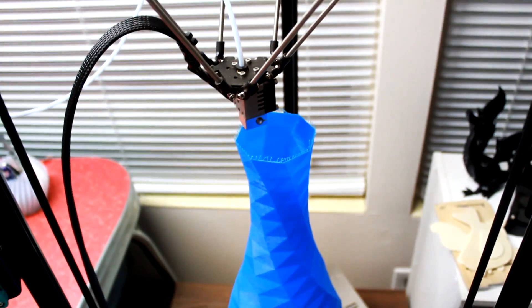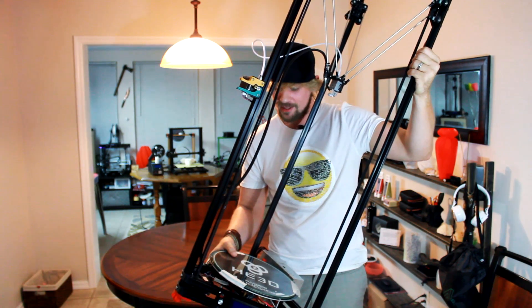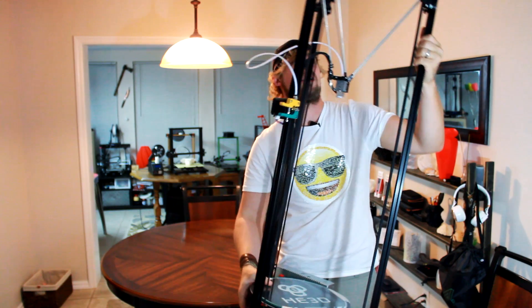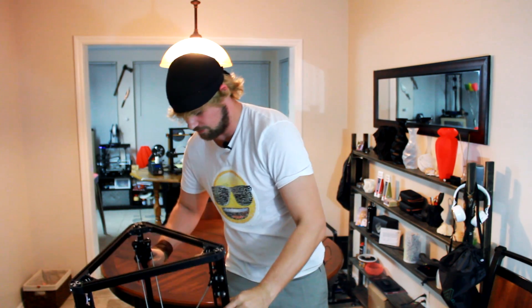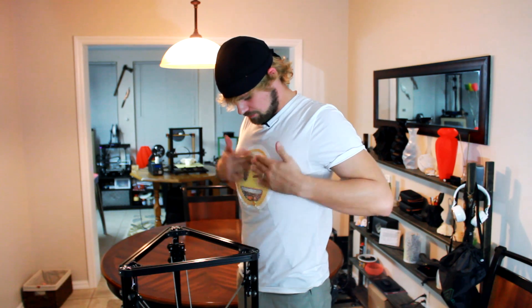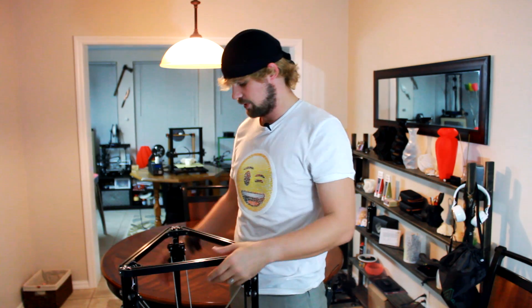We ran out of filament! Alright guys, stay tuned for the next video when I print this thing to maximum size. I'm going to print the biggest vase that I can with it as well as some other things, and we're going to get some time lapses with it. This thing is freaking crazy. If I put it on the ground, it comes right up to here - that's crazy. If I put the spool holder on, it's going to be freaking ginormous.